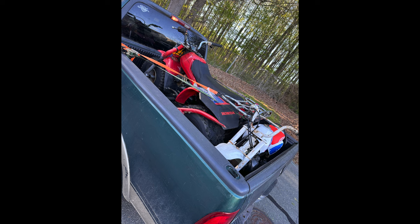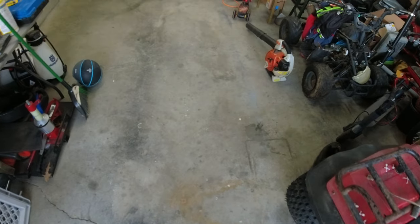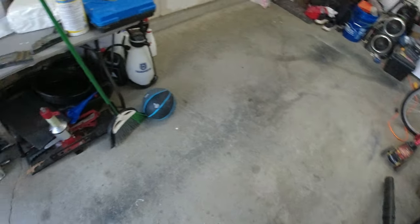The 125 and the Z50 are gone. Now it's time to do some mods to the 400ex and get the 200e trail ready. Sad to see the 125 go, but somebody else can enjoy her. As always: build, enjoy, and if you get a new toy, sell the old one so somebody else can enjoy it. Peace.